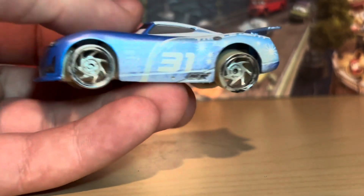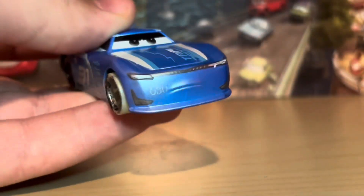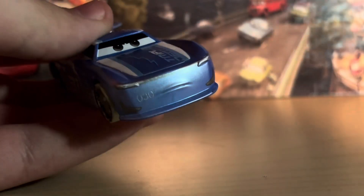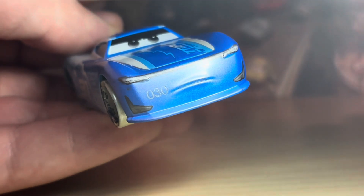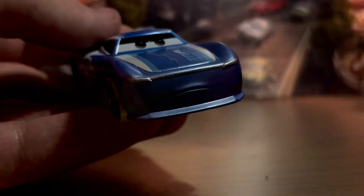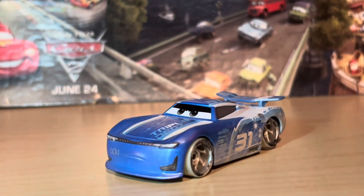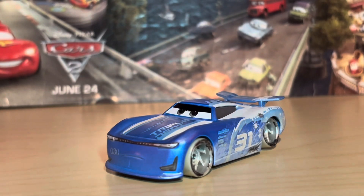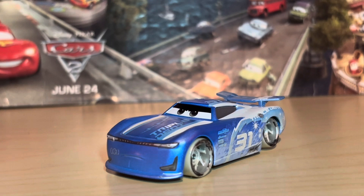He's got dirt — or sand rather — just splattered all throughout his sides. And you can actually see it pretty well if I move that light in really close: you can see that code '030' right on his front bumper, which is the main attraction really, until I can get my hands on a normal Fireball Beach Cam Spinner. The four pack is going for upwards of $70 and the loose version is like maybe $20.